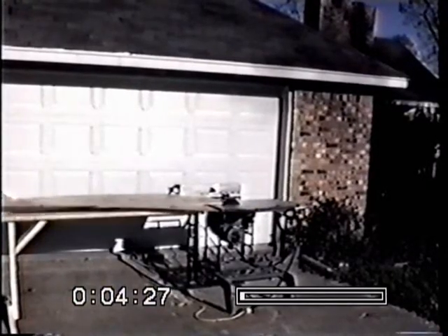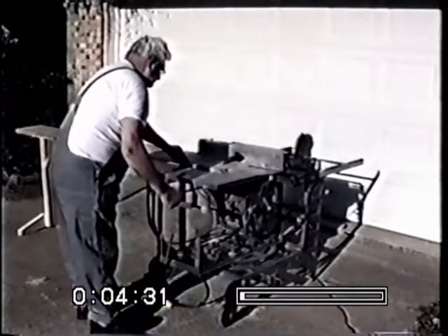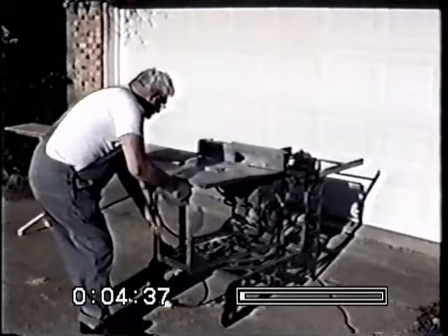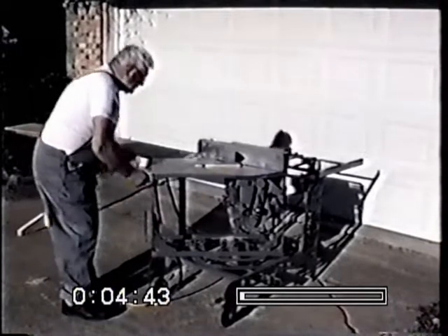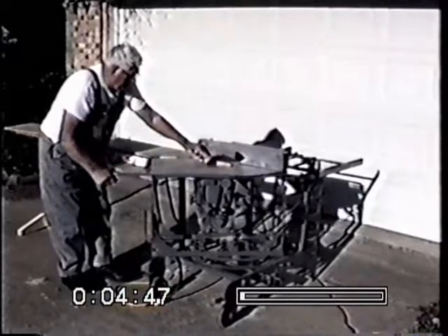As you see here in the video, we're in the process of ripping plywood. Now it's switched around to a cut-off saw which is capable of cutting compound angles up to 16 inches in width. It has a great deal of travel for a 100-inch table saw.